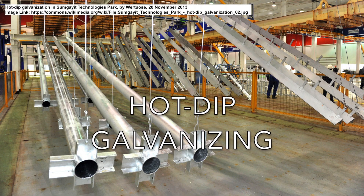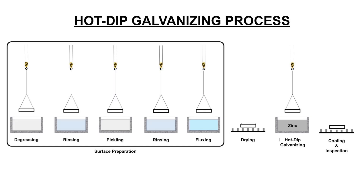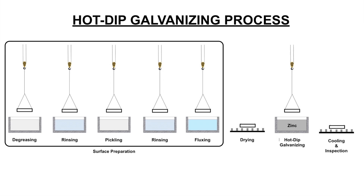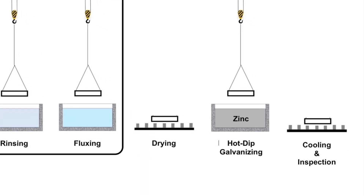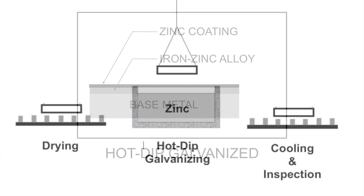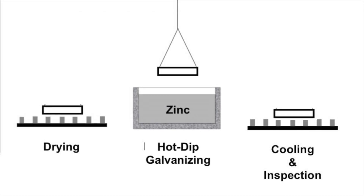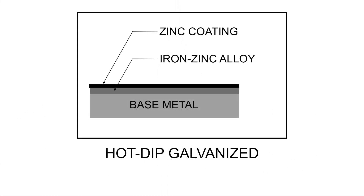First, let's talk about the hot dip galvanizing process. Hot dip galvanizing process is more labor intensive compared to electro galvanizing. This process involves the immersion of steel in a bath of hot molten zinc. It fuses zinc with the base metal and creates an iron zinc alloy layer on the steel surface and a pure zinc coating on the outer surface. The coating forms as the material cools down after its withdrawal from the molten bath. The resulting alloy is very hard and resistant to typical abrasions.